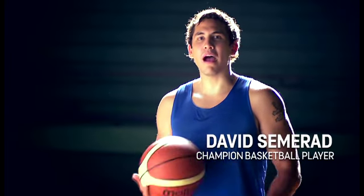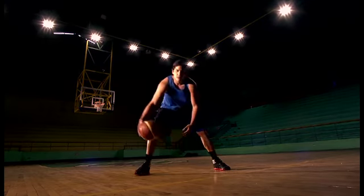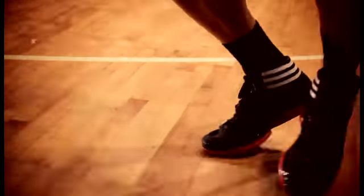Hi, I'm David and this is Powerade Power Tips. No matter what position you play in basketball, you'll have an edge if you're fast. So I'm sharing two drills to help you increase your speed on the floor.